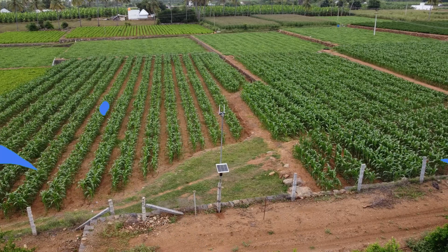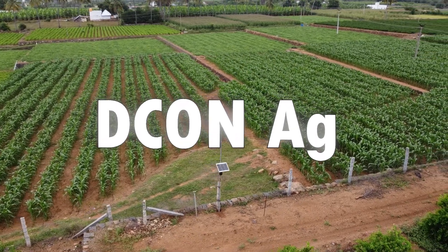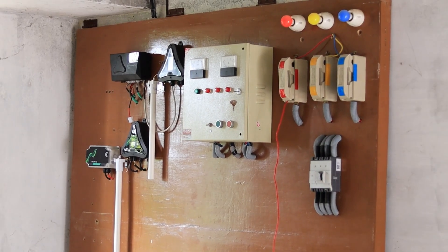Hello everyone, welcome to Mobitech. Let's look at the number — 25 to 26 products. Decon YAC has a family of controllers in the market.